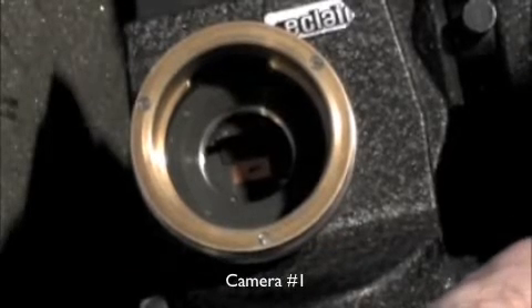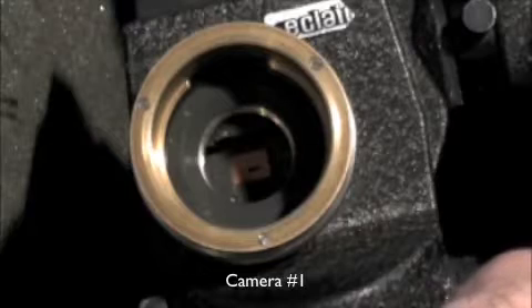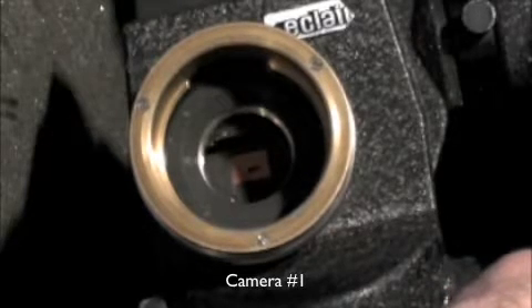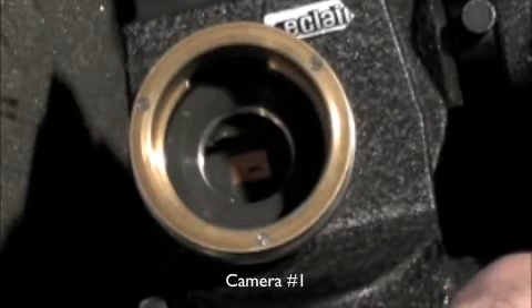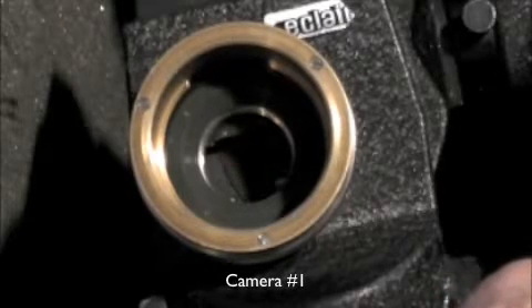See the line? I'm turning the motor, and the line stays totally still — not moving at all. And there, the shutter closed.